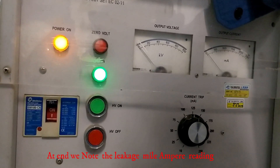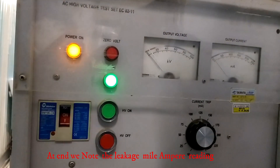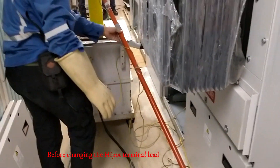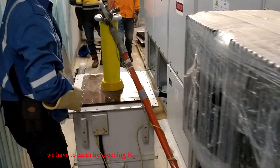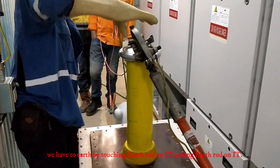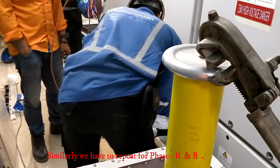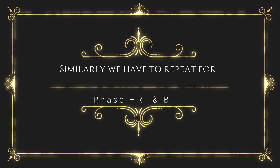At the end, we note the leakage mA reading. Then, before changing the Hypot lead, we have to discharge by touching the earth rod on it with a safe distance. Similarly, we have to repeat for the other phases, R and B.